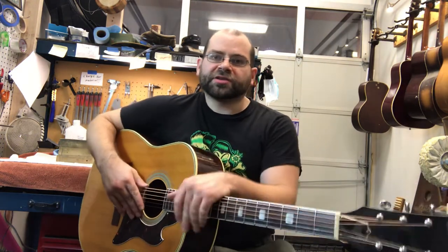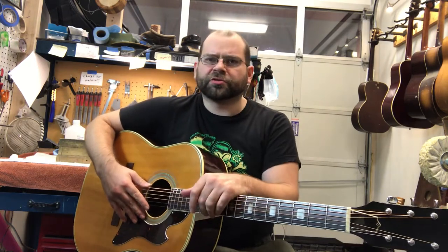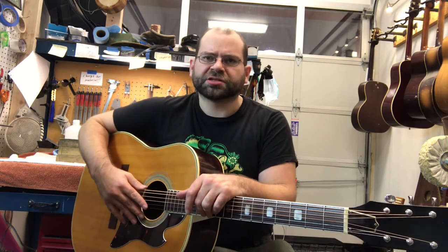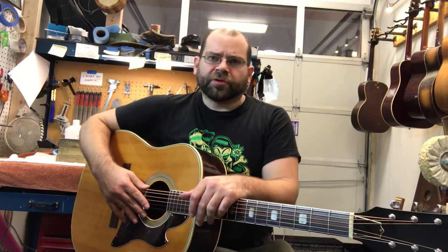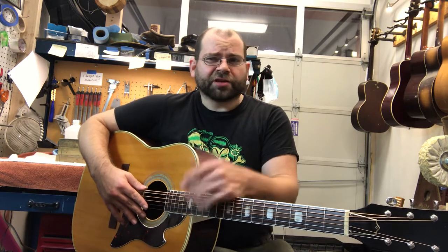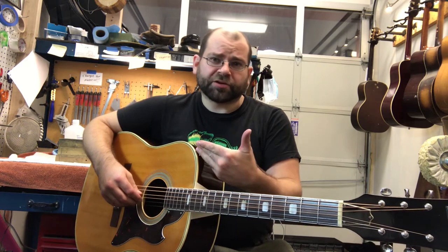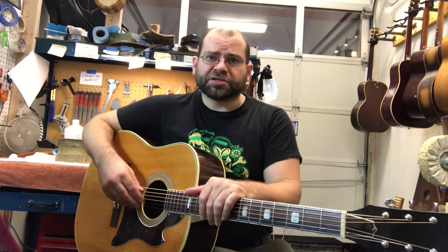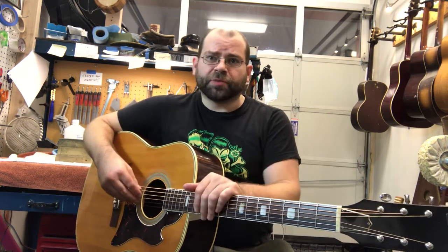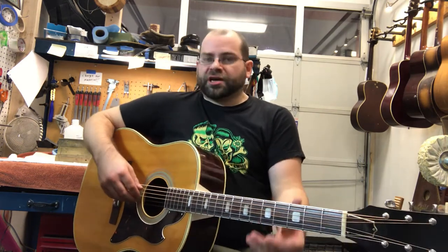This is a pretty cool guitar. Having done a little bit of Googling around, it seems like this guitar was probably built in 1967. It was a made-in-Japan guitar. I'm not exactly sure offhand which of the guitar companies out of Japan made this particular one. There were a number of companies including Matsumoku and both of the Suzukis and probably a few others that were producing guitars at the time.